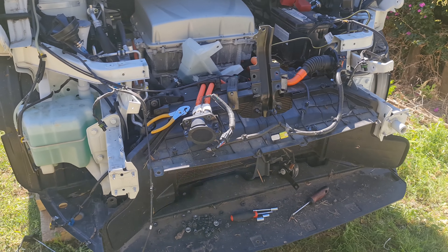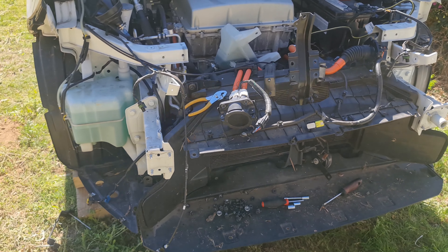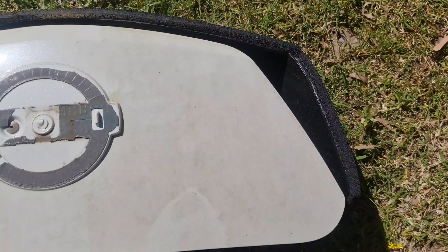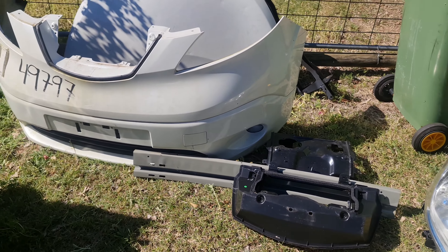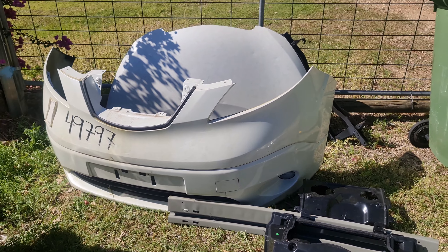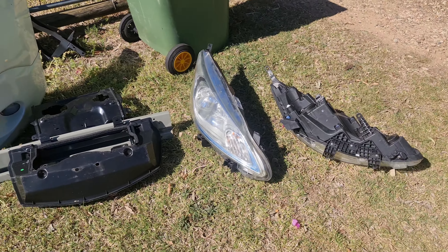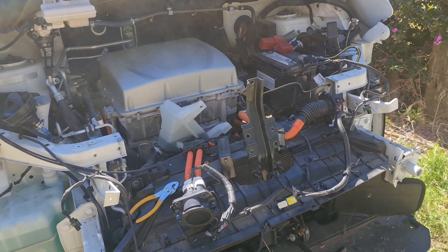I'll be honest — I wasn't being nice. A lot of the plastic clips I did just snap. A lot of the Christmas tree clips and stuff, I just snapped off. But here is my pile of parts. Most of this stuff will be for sale — it will be scratched. Part of that is my ownership, previous owner, shipping, freight. It's a seven-year-old car, so it will have some scuffing, but the parts are all in good condition. I'm trying not to break anything more than plastic trim clips, which can easily be replaced.